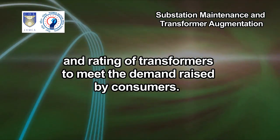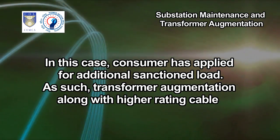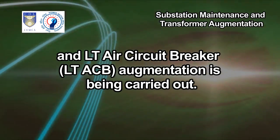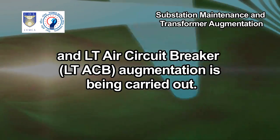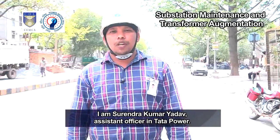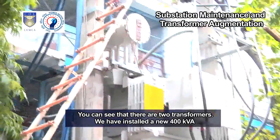To meet the demand raised by consumers, in this case the consumer has applied for additional sanctioned load. As such, transformer augmentation along with higher rating cable and LT air circuit breaker (LT ACB) augmentation is being carried out. I am Surendra Kumar Yadav, Assistant Officer at Tata Power.